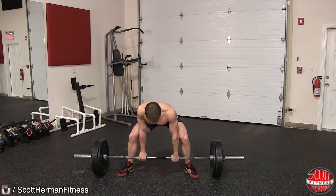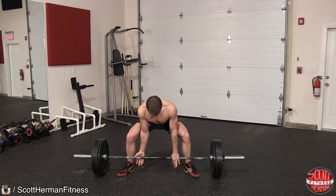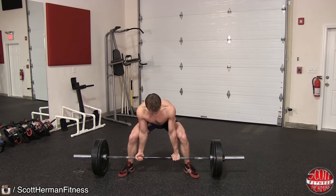Begin the exercise by approaching the bar with a wide stance. Your toes should be close to the collars of the barbell and pointing away from your body. You can use an overhand grip or switch grip when performing the exercise, just make sure that your hands are directly under your shoulders.